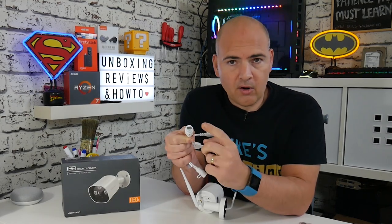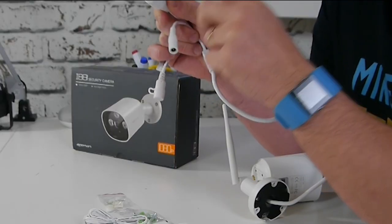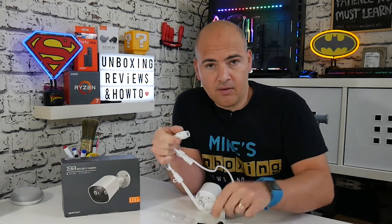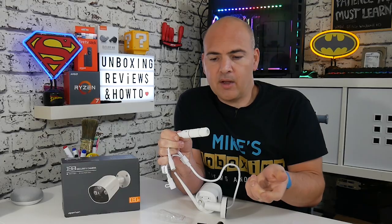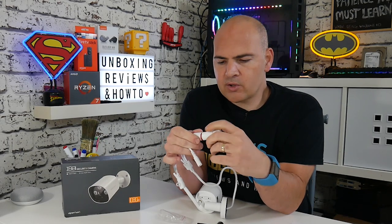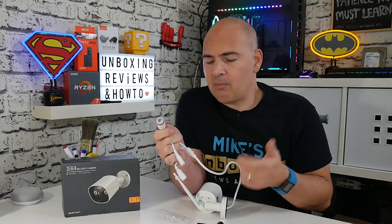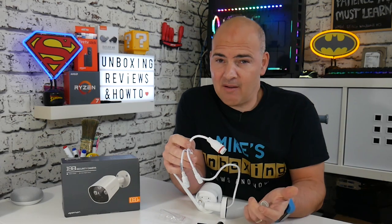Also here we've got the connection for Cat5, so if you're going for the wired option, you can use that there. Again, this is a slight concern — there is the weatherproofing option where you can put this rubber seal on and then attach it, so that seals it and the cable would come out this side. There's also a rubber gland in there to prevent any water ingress. I would have also liked to have seen just a blanking cap for this, very similar to what they've got on the reset switch. I would imagine most people buying this are planning to go wireless, so this cable really isn't necessary.